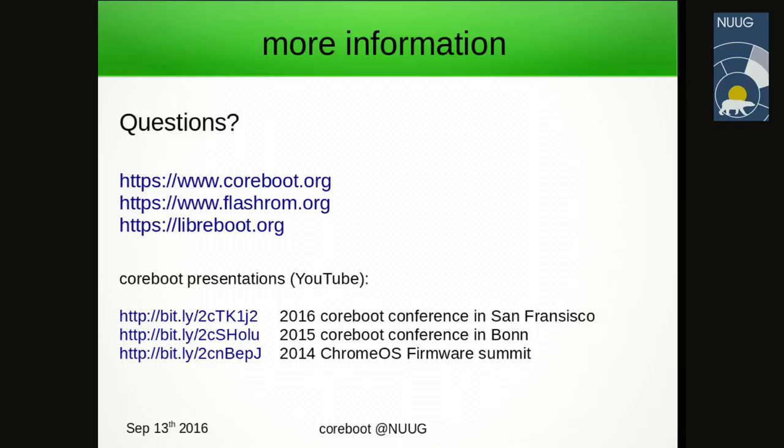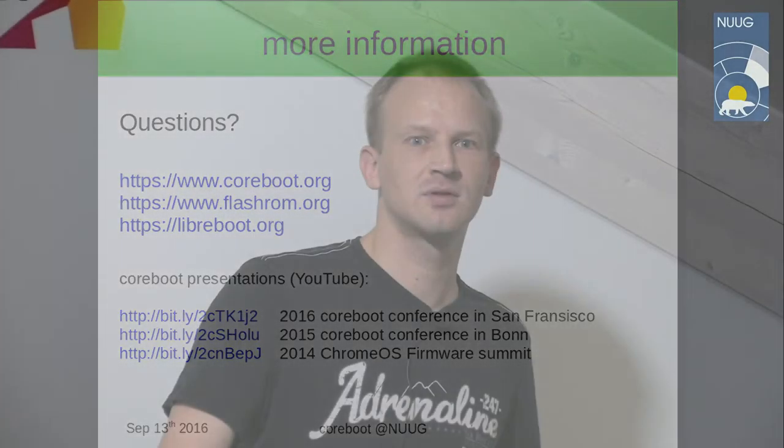That concludes the presentation part — there will be a hands-on demo later. Audience question: if you have a recent Chromebook with Coreboot and Linux as the payload, how fast does it actually boot? It sounds like Linux as a payload is something you'd do for performance — how fast does it get to the login stage?